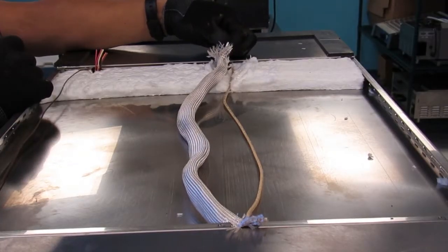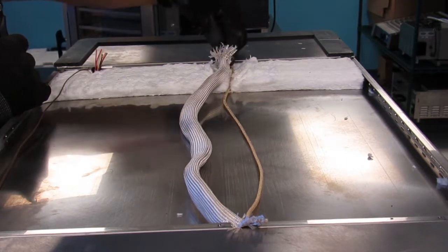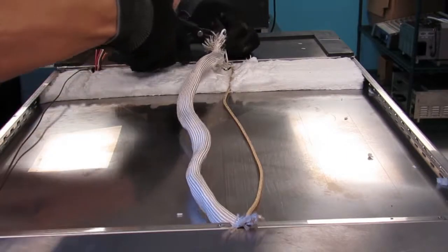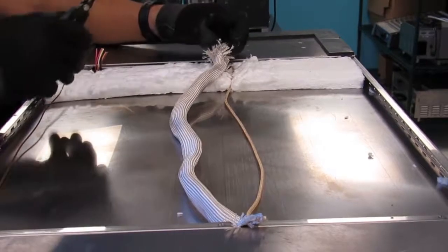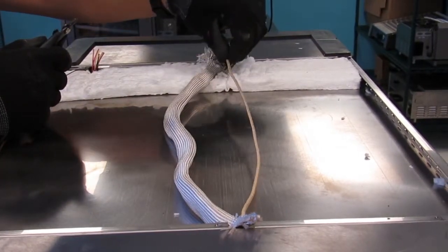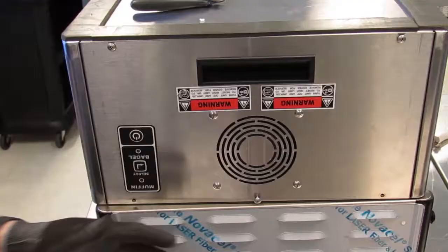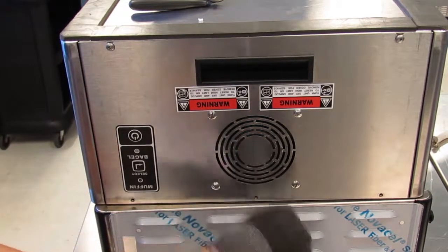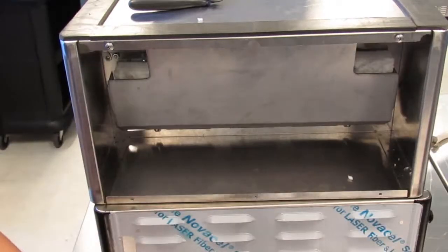Now cut the black wire number 45 and white wire number 46 near the display side compartment. Be careful not to cut the white high temperature fiberglass wire for the heater and extract. Now remove the non-display side panel and carefully set aside.